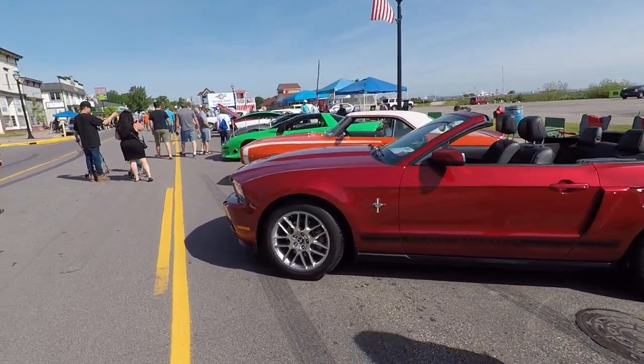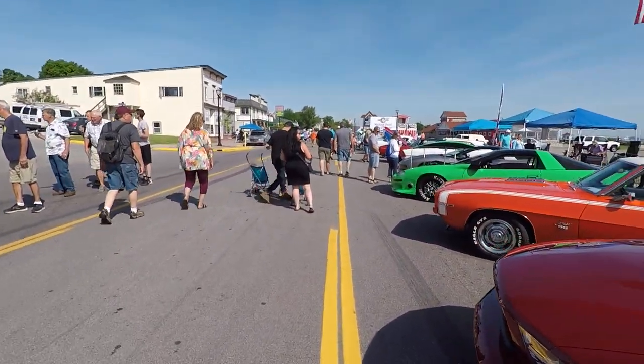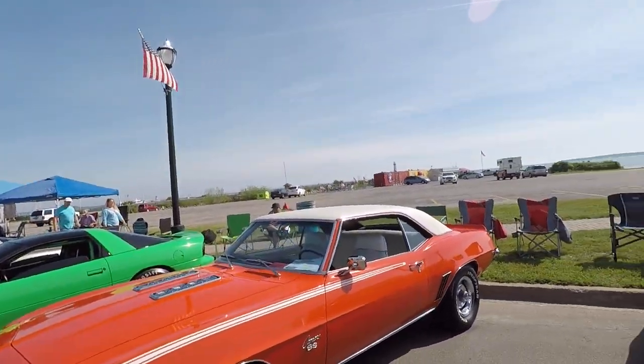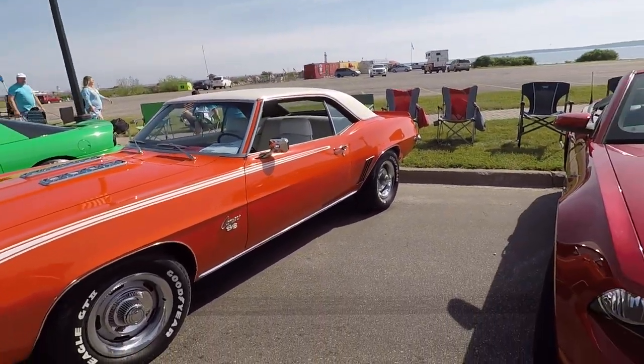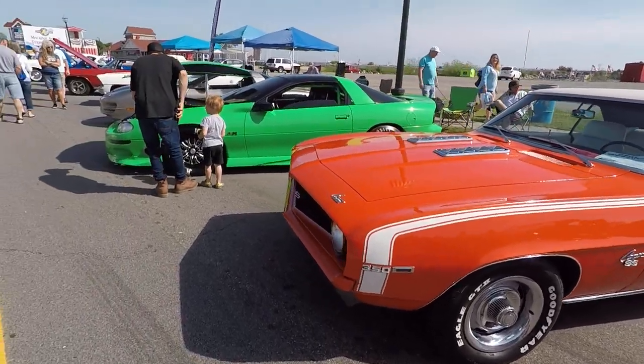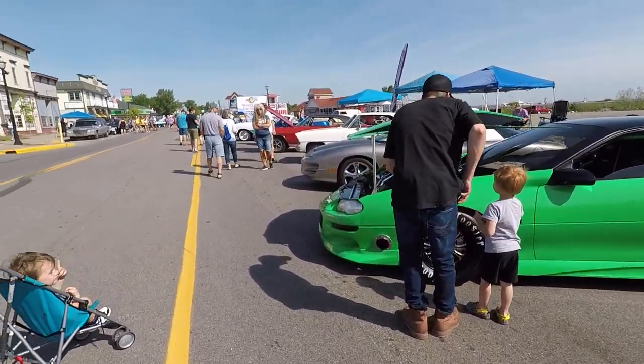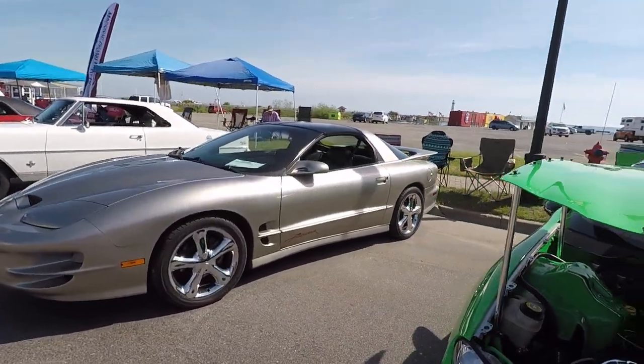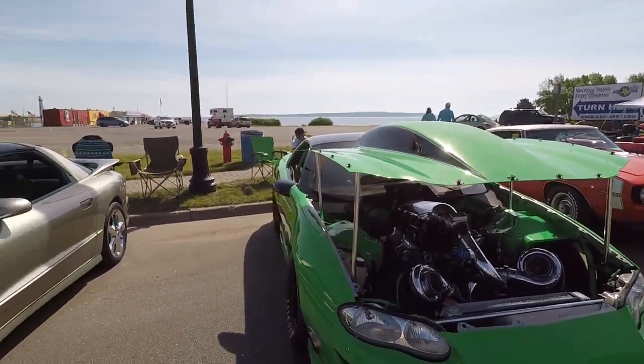This is just a V6 Mustang — what's funny is it's probably faster than my 01. This SS 350, vinyl top, 69, with rallies — can't beat it. Looks like Corvette wheels on it. And this thing makes some noise. I heard that last night too — it makes some noise.